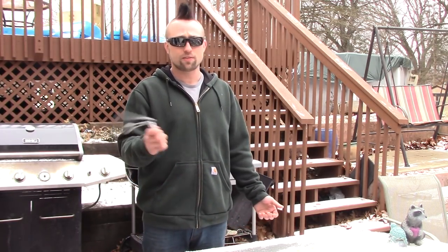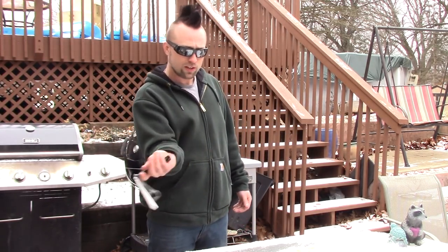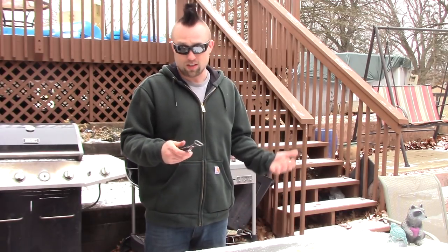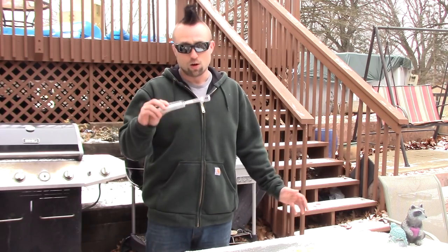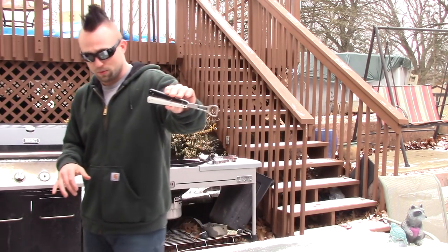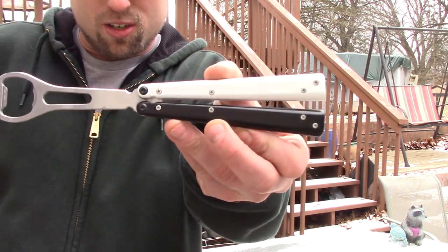Check out their website - all the information will be in the description, but it's just BBBarfly.com. This was definitely worth the money I paid for it. I might end up buying a second one actually, because this thing is awesome. Hope you guys liked the video. I definitely like the BB Barfly Pro - yeah, buy it. Unless you're dumb, then don't buy it.